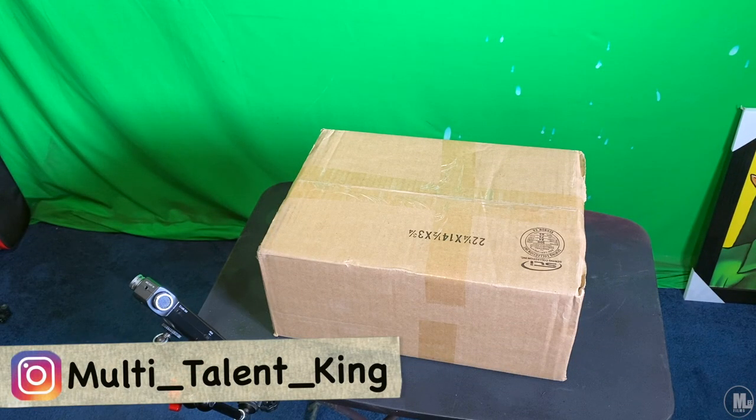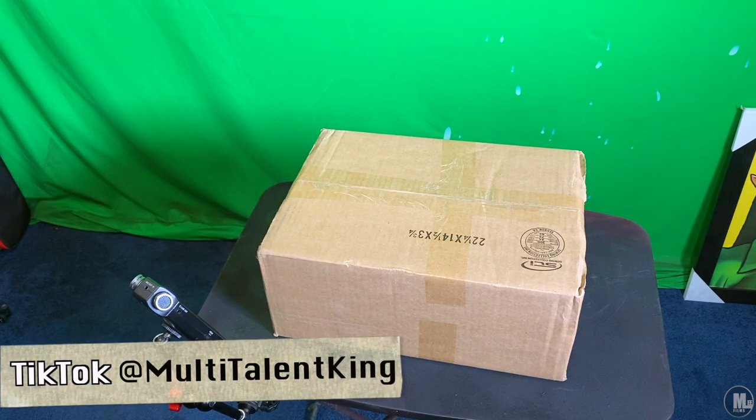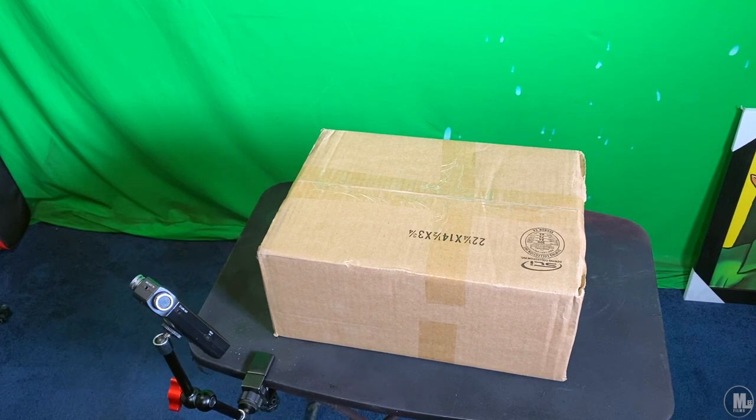All right, what's up people and hobbyists of YouTube — it's your boy the Hobby Collector here to give you guys a shoe pickups video. Got some new pairs of shoes to show you guys by Creative Recreation, and it's one of my favorite brands of shoes, to be honest with you — one of my top five. Let's go ahead and dig into this.